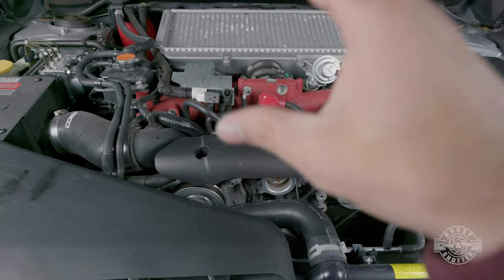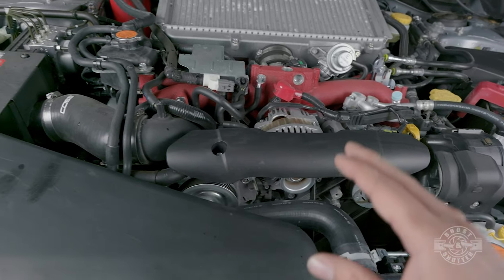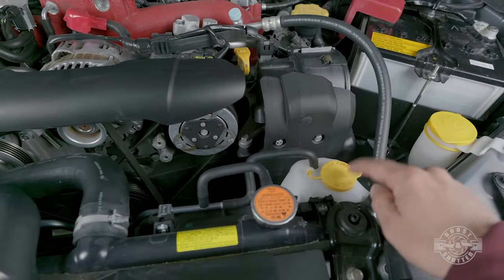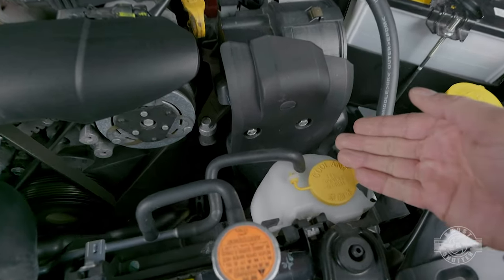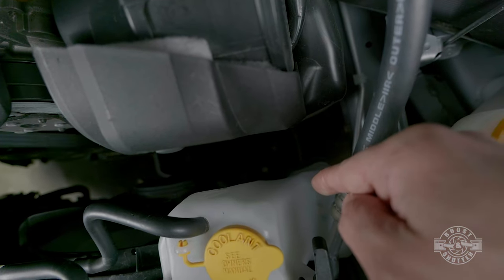Now that the car is back together, I've turned it on and I'm checking to make sure there are absolutely no leaks and that I didn't miss anything. The caps are all on where they should be. Check the coolant reservoir and make sure it's filled up properly to the fill line.